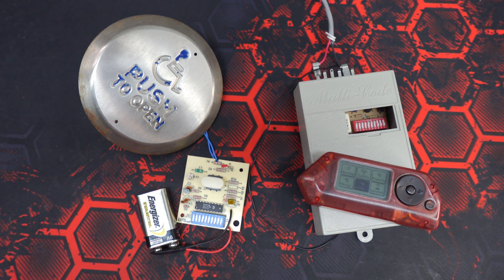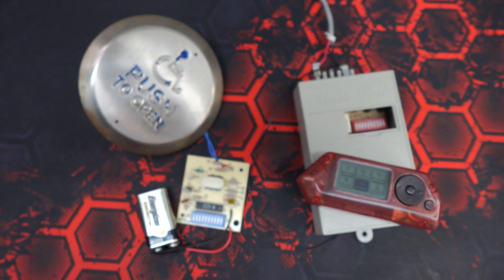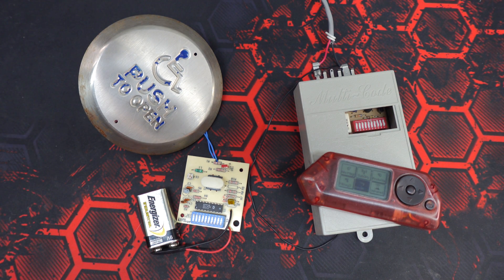Originally, Multi-Code was owned by Stanley Electronics, but it was purchased by Linear Access after Stanley stopped selling garage door openers. These controls were quite commonly used in commercial and residential applications — barrier-free door operators, gates, stuff like that. The technology is now extremely dated, but its use is ongoing to this day. You can still purchase these products from Linear and other door control suppliers.